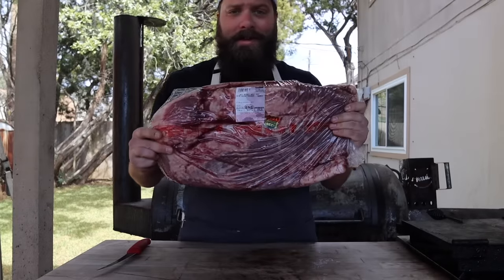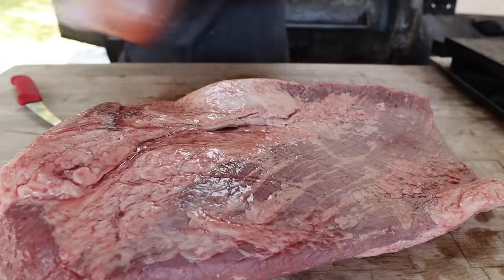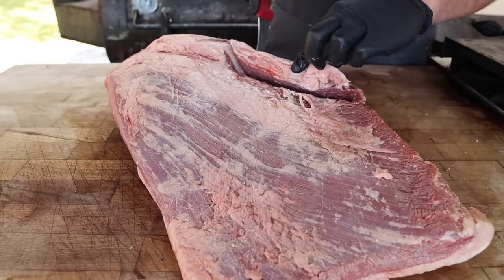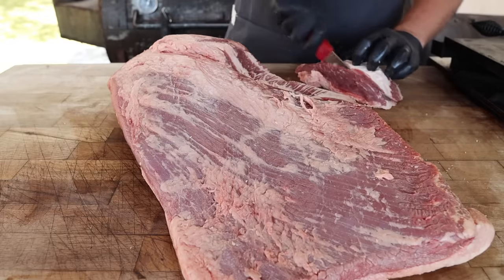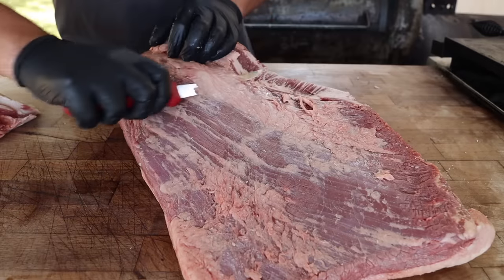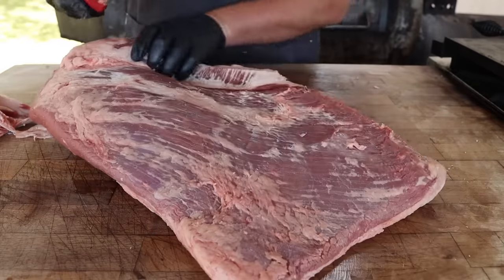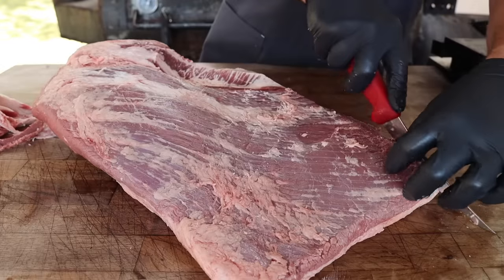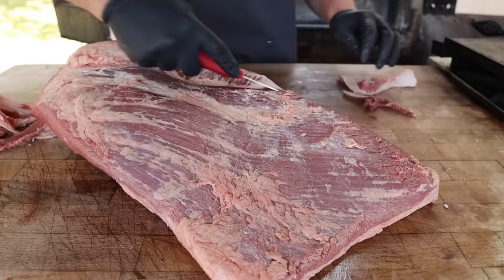This is a brisket. Now I thought about getting a Wagyu brisket, you know, pulling out every trick in the book to try and wow him. But at the end of the day, I really wanted to just taste my go-to run-of-the-mill everyday brisket — let the foil boat shine and also make something that's a little more obtainable for y'all at home. So we're going with a Costco prime brisket, about a 15-16 pounder. And that's always step number one when trying to cook a great brisket: start with a great brisket. Prime beef is a great place to start.